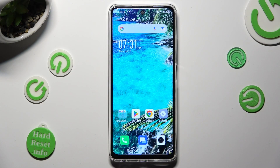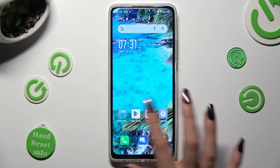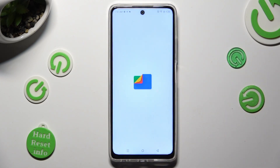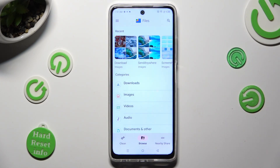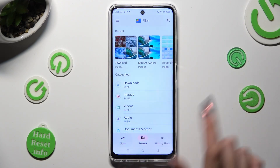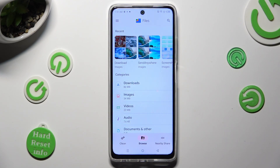You need to begin by opening an app called Files. Following that, you need to select Got It in the Find Storage Tips pop-up, and then click on Clean at the bottom left corner.